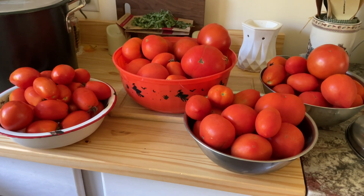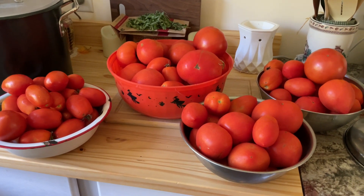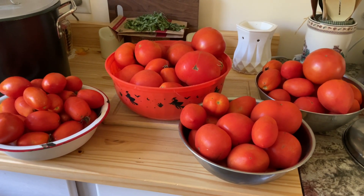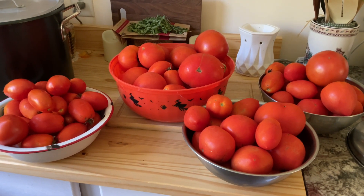I think this will be enough tomatoes for the first batch of salsa. I have a lot more. I've got a lot of peppers I picked. I'm going to go out and pick some more. I like a lot of variety.